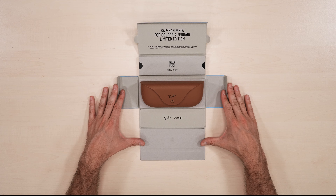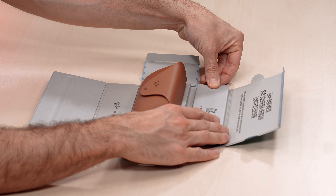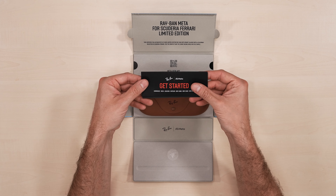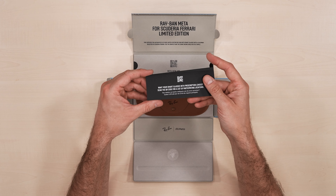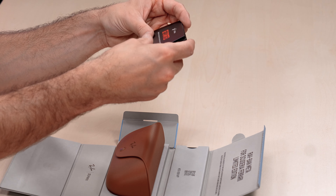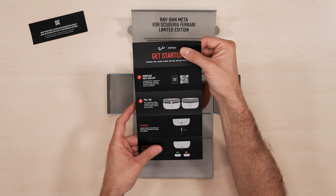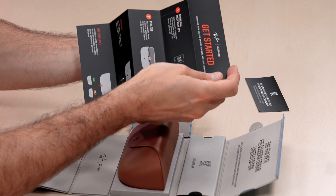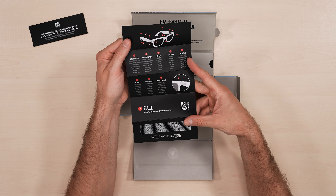We've got the MetaView app as a QR code, and we can pull this open and we've got the get started document. Let's first check out this QR code for your prescription lenses and the participating locations. In the get started guide we have information on how to download the app, how to charge and pair your glasses, all the different technical features, as well as some key frequently asked questions.